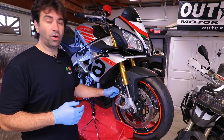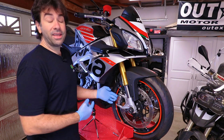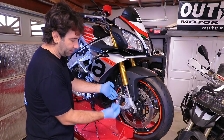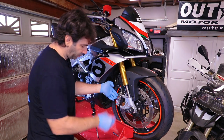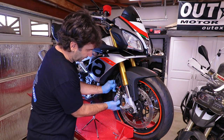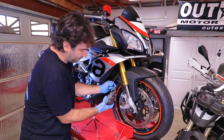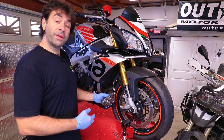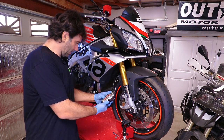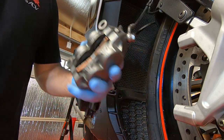The bikes requiring this recall are fairly new, so nothing should be hard to remove — all the bolts should come out easily. Note that between the caliper and the fork there is a concave washer or spacer; we're going to remove that and set it aside. To remove the brake pads from the caliper, push the pad to the center of the caliper — once it's centered, it just slides out.